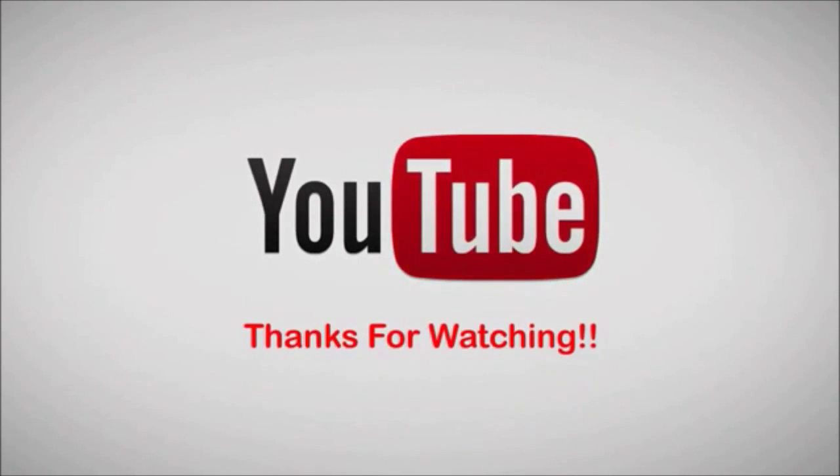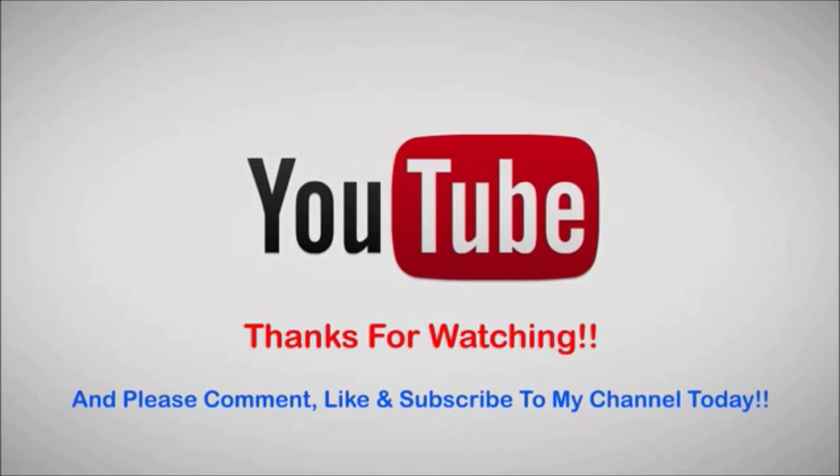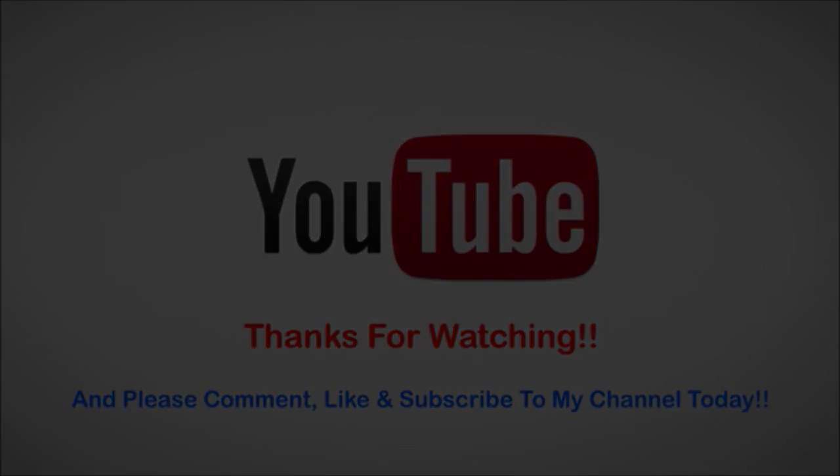Anyways, hope you guys enjoyed this video. Bye everyone! I'll see you guys in the next video. See you guys soon, peace!